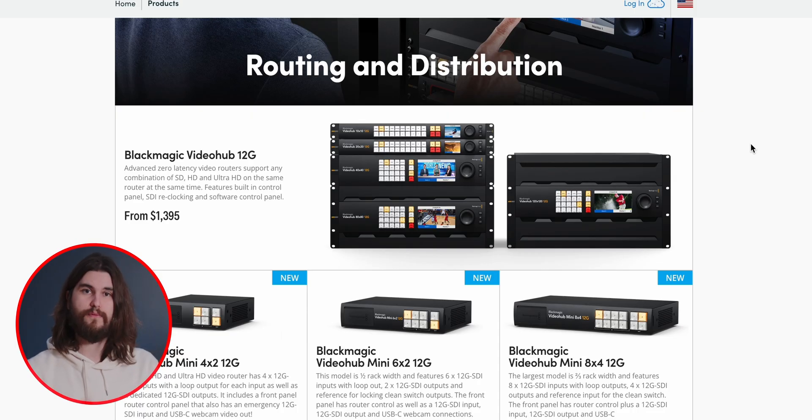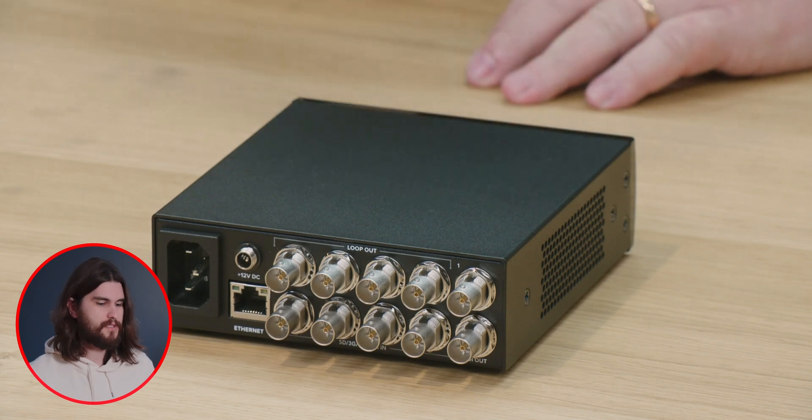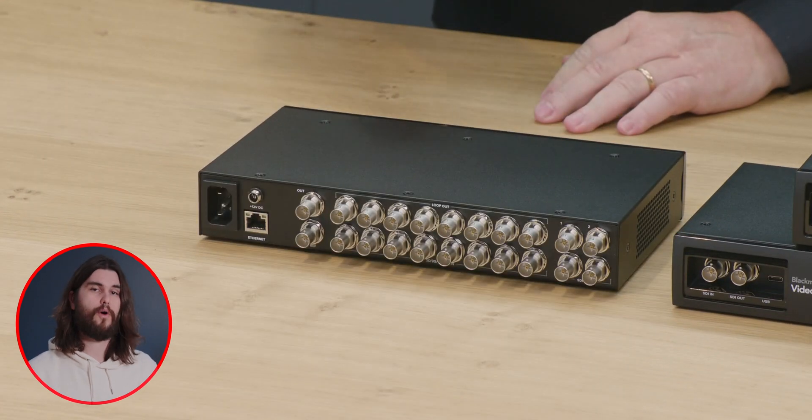Right off the bat, there's three new video hubs. These are SDI matrices, so you can route video however you'd like. There's a 4x2 — meaning four inputs, two outputs. There's a 6x2 — six inputs, two outputs. And finally an 8x4 — eight inputs, four outputs. They're all 12G.